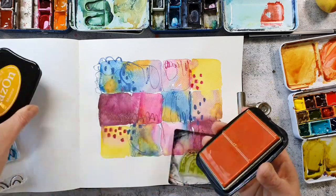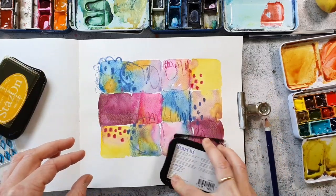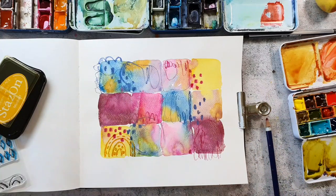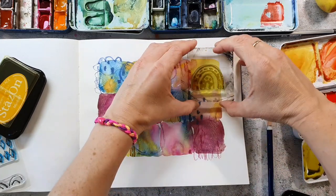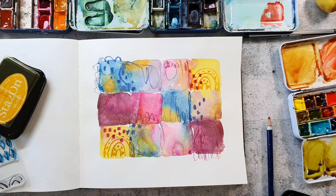It might be a bit difficult to stamp directly onto an art journal page if the book is pretty bulky. This one is laying flat because I'm only working on the right side of the pages so it works out pretty fine. And also when I'm doing this kind of background stamping I don't really mind if the impression is perfect or not.